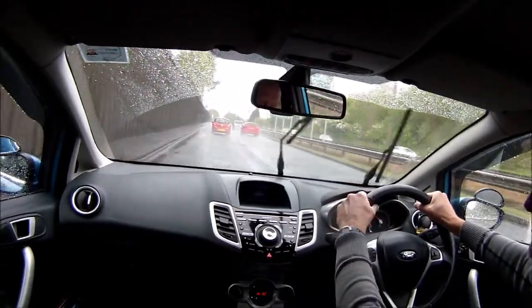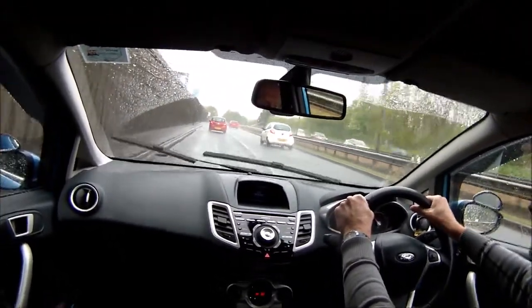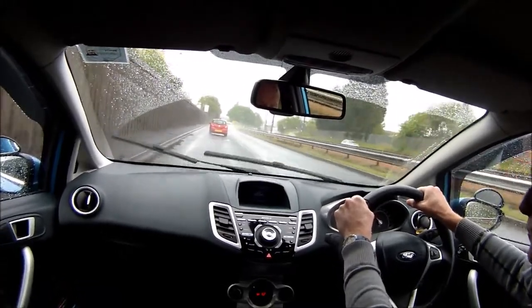It's very important that once you're on, you keep a safe distance from the vehicle in front. On a wet day like today, we need to keep four seconds behind the car in front. Counting it out, I'm about three and a half seconds — so I need a little more gap.